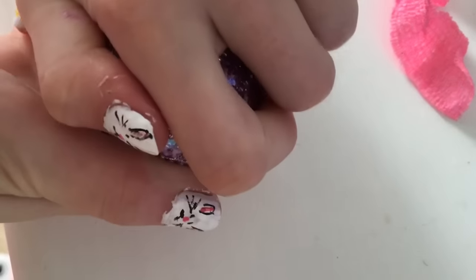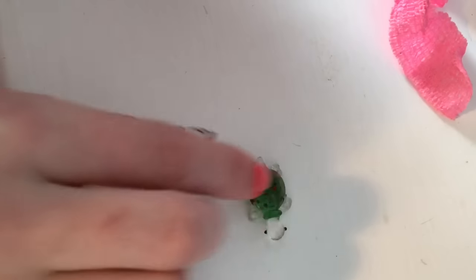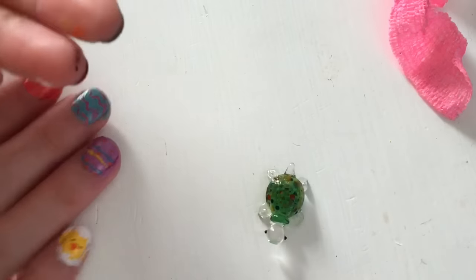Okay so here it is. I have my Easter nails. I have a lot of them as you can see — I'm gonna put them in my hand. I don't really remember the order I got them. I know this is my very first one, so this is a cute little turtle.